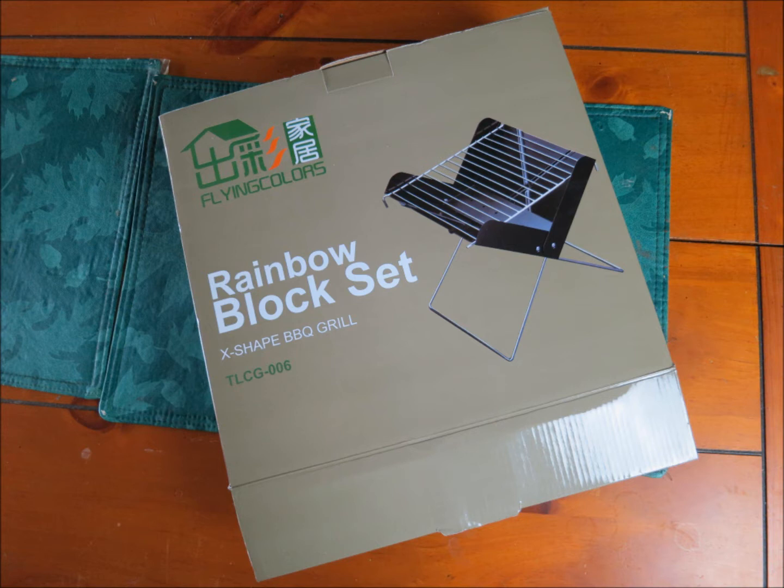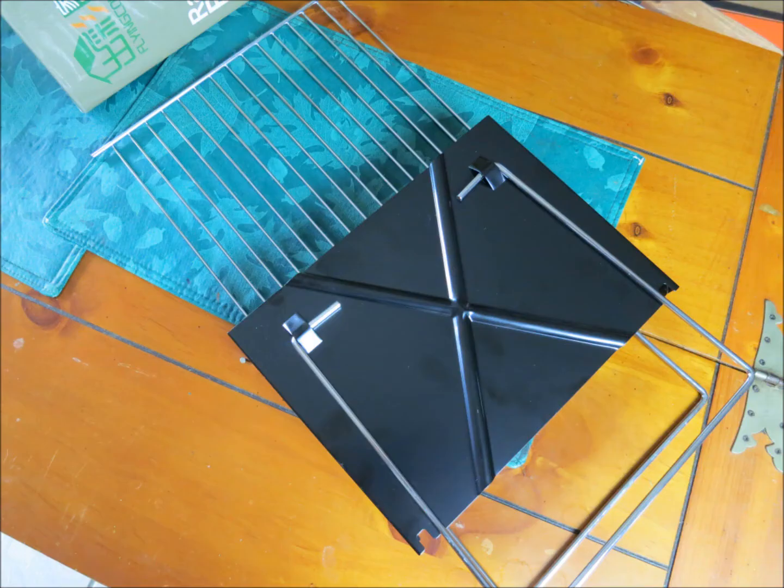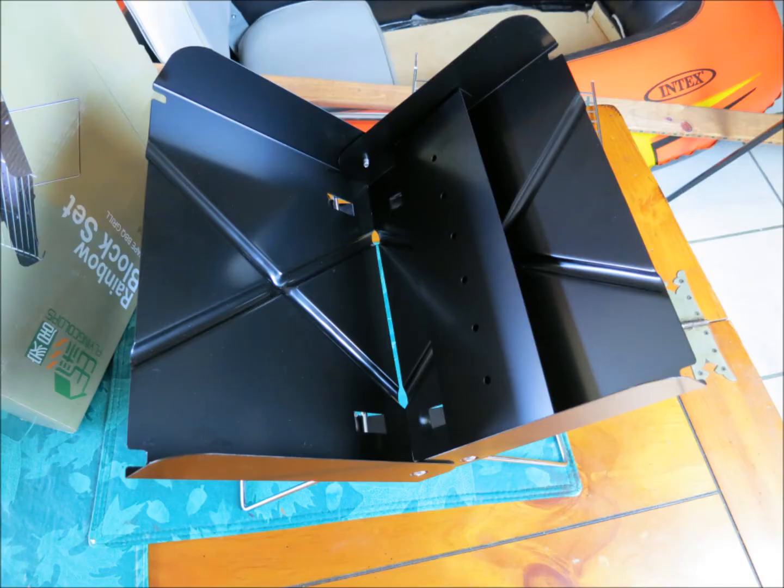But I wanted something I could have in the car, take with me — something light and portable. I could burn wood or charcoal. I saw this on Amazon for like $10 if you're a Prime member. It's a fold-up grill.